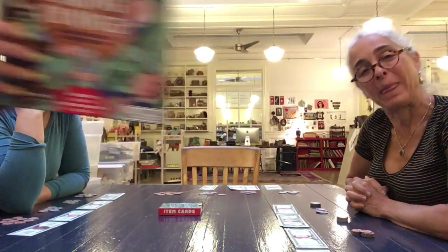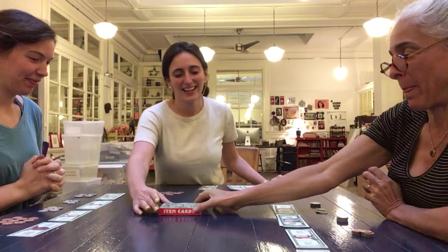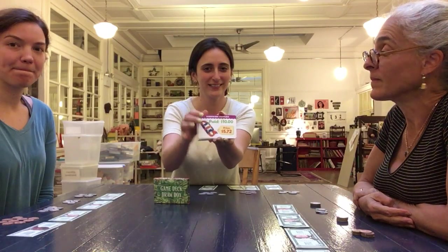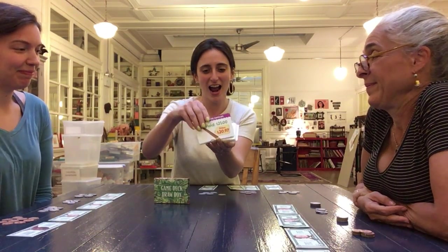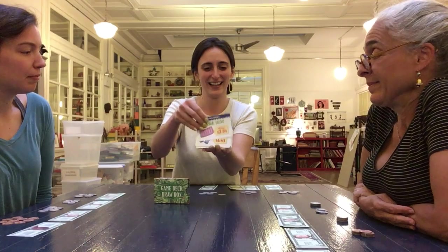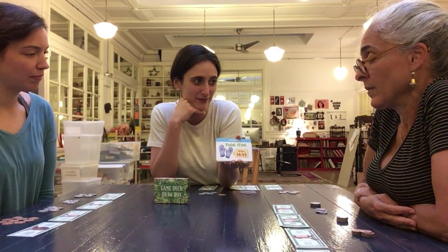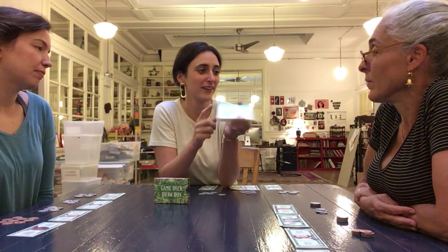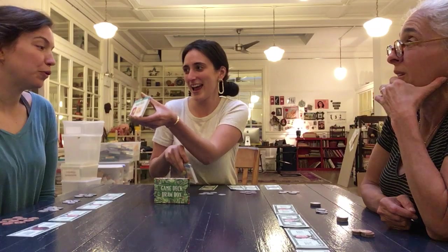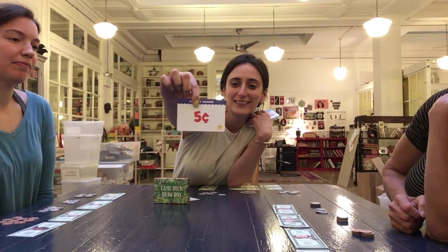Welcome to our demo of Making Change. In Making Change, you have a deck of exciting objects to buy at the store — a hammer, a pencil, a bed, mittens. Depending on the age group of kids, you can pick the deck you want to start with. There are different categories like clothing and food.